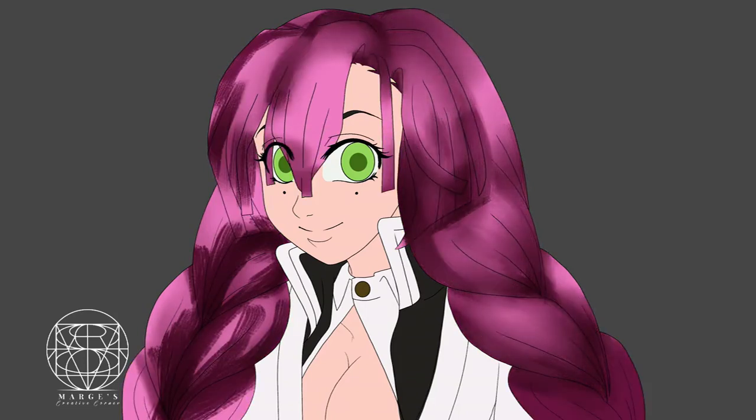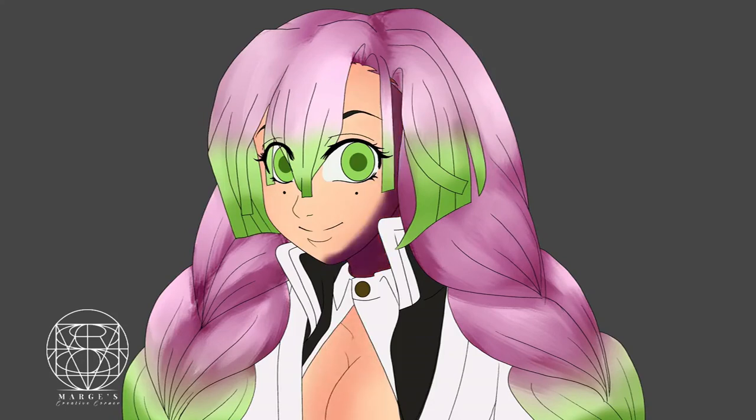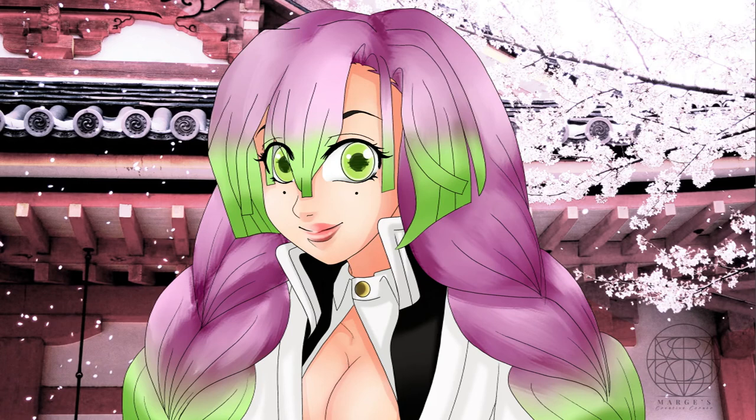I'll see you next time. And this is what she looks like now. I've added a free or royalty-free background so that it looks complete.